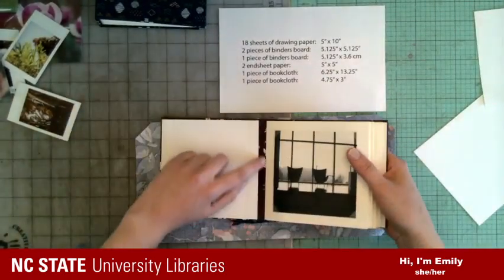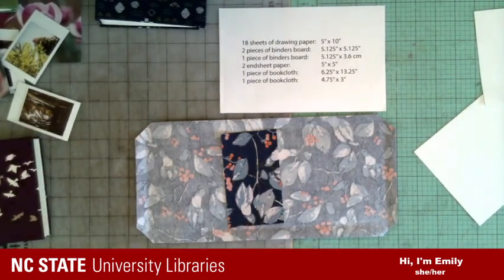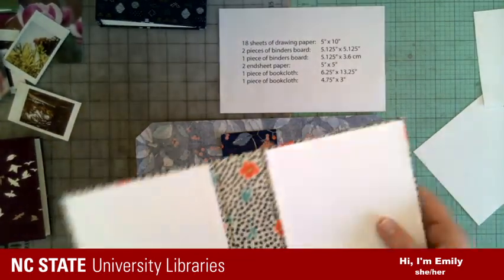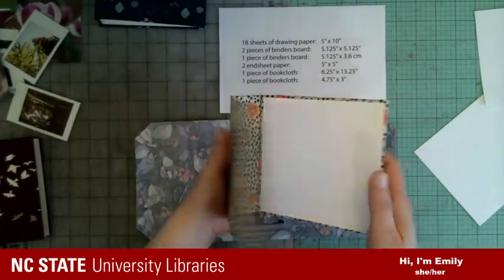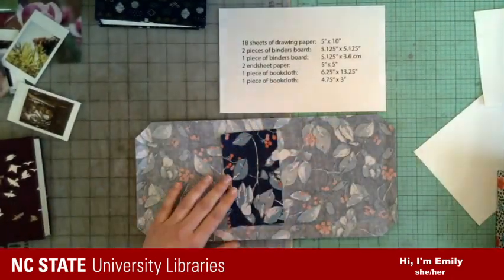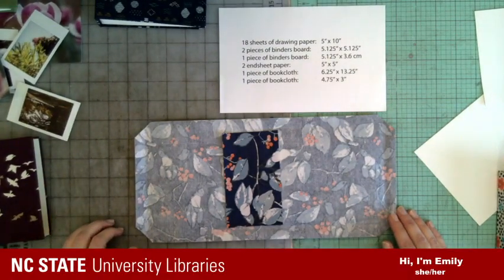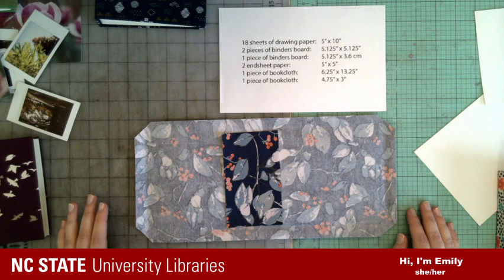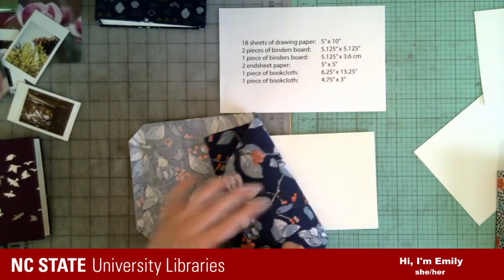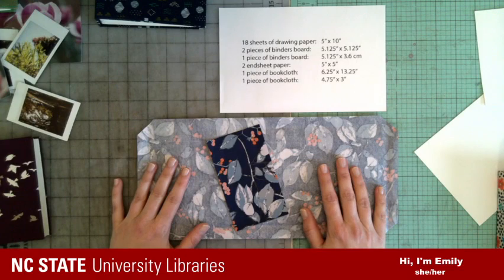That smaller piece is going to be the bridge that covers between the boards. Good question — acid-free stuff. I am using all acid-free things. This is just cotton fabric, and I'm backing it with an acid-free tissue paper.